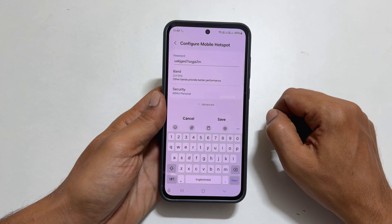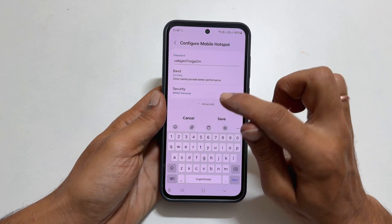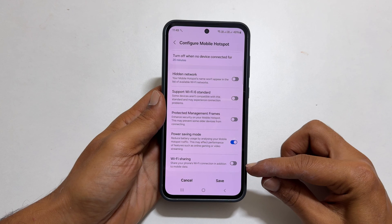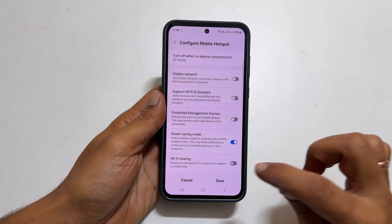To enable Wi-Fi sharing, tap Advanced. Scroll down. You will find Wi-Fi sharing. Enable it by turning on this switch.